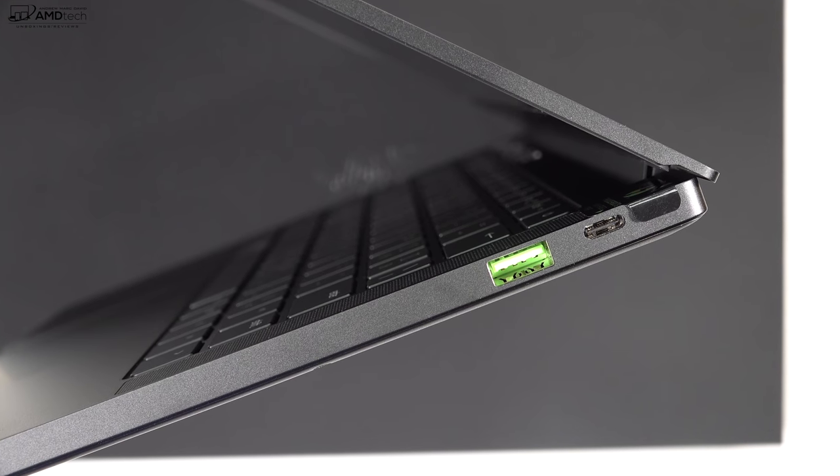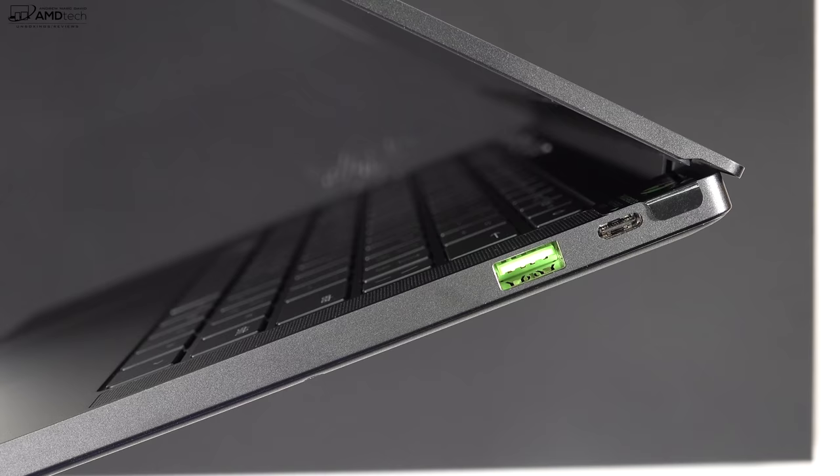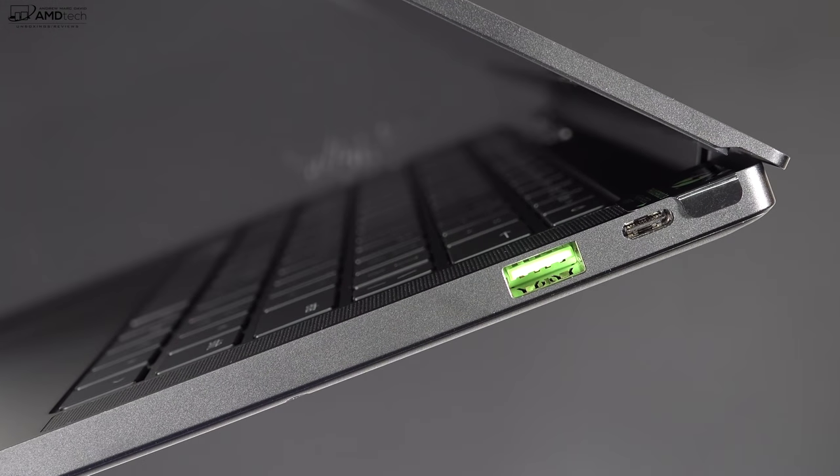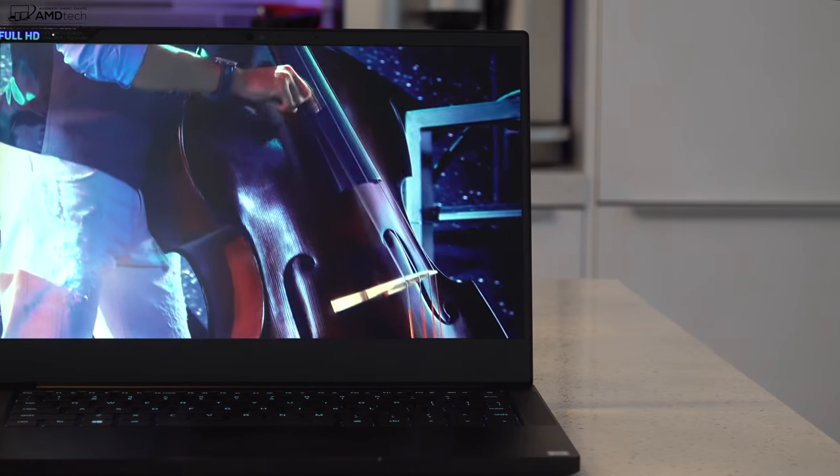Noticeably missing: there's no micro SD or full-size SD card slot, so no storage expansion — which is a little bit of a bummer, but that's what we get nowadays.